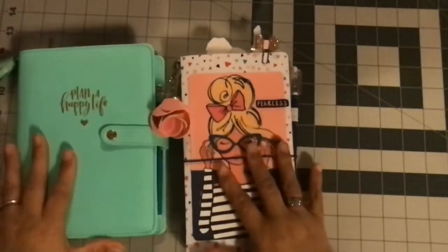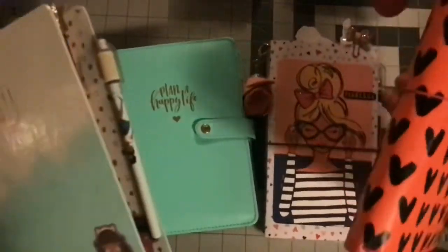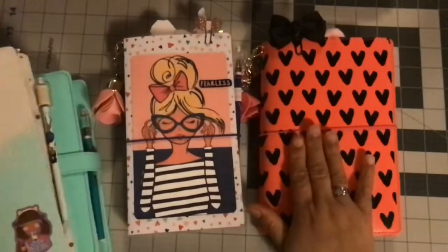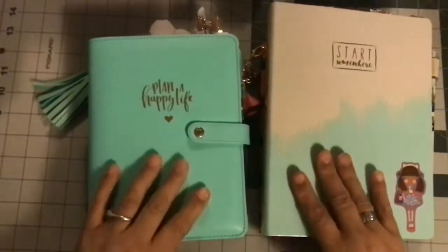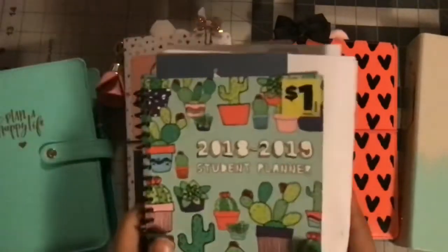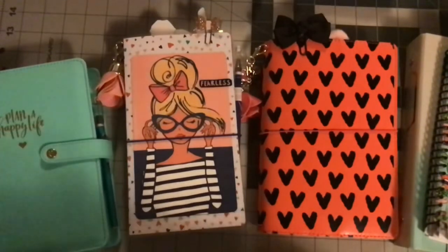So to recap: I had the Happy Planner mini, the laminated homemade traveler's notebook, the Michael's traveler's notebook, and the Target Dollar Spot planner. The one I am currently carrying in my bag is the Peace in the Heart line - that's the one I ended up choosing. I'll let you guys know which one I like the most once I use it for a while. Thanks so much for watching and I'll see you in the next one!